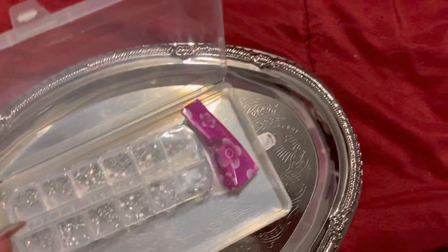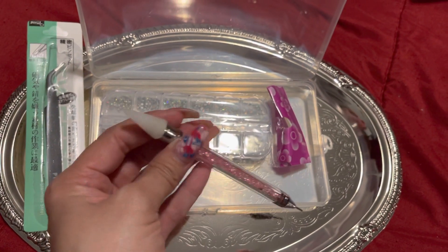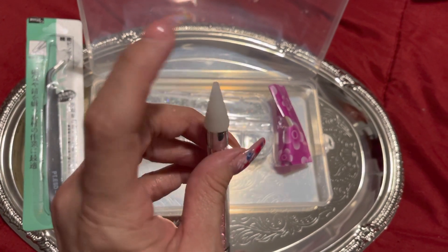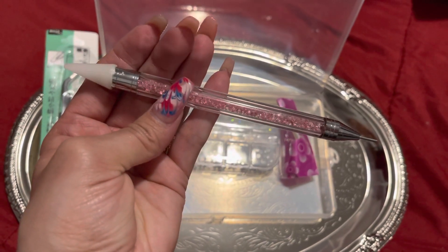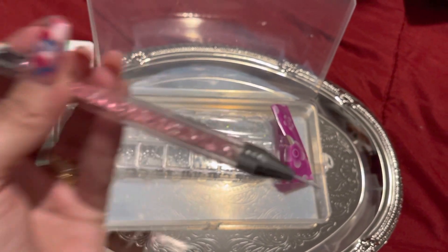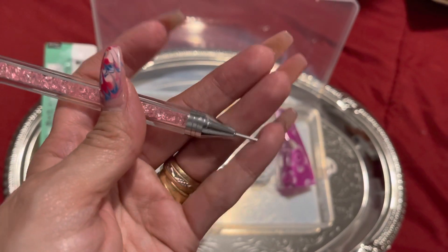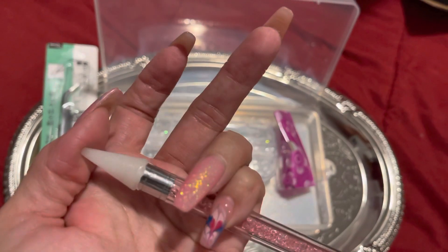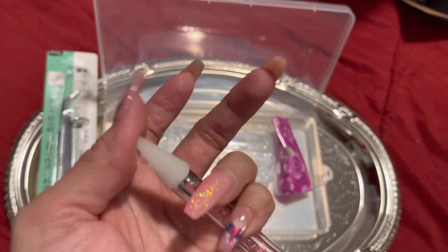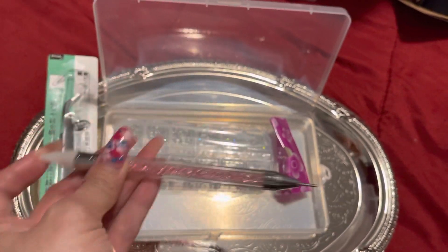Oh my god, this is so pretty! This is what you use to pick up the rhinestones and put them on your nail. On this side you move your crystals around, and on this side you pick up the crystals and place them. That is so cool.